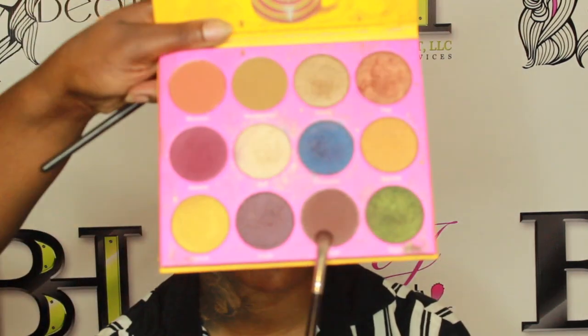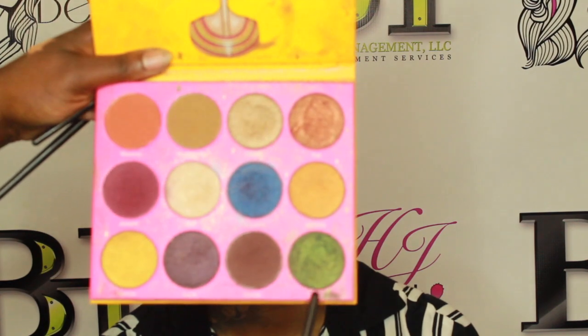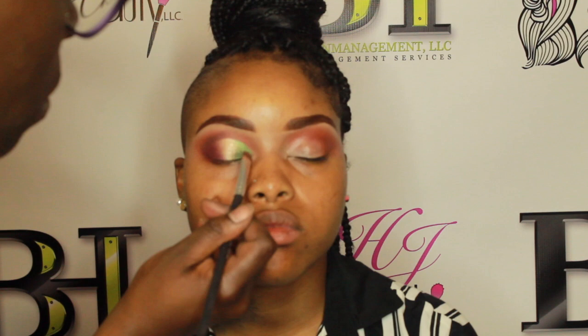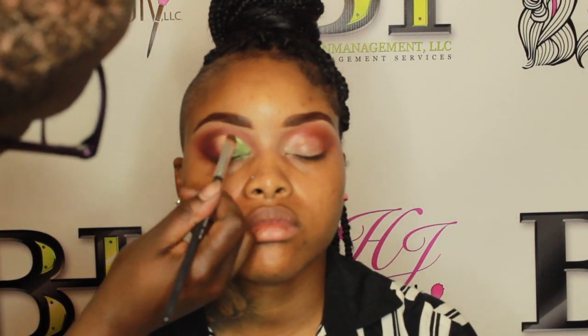I'm grabbing that darker brown color because I want her crease to be deep — this is a cut crease shadow look today. Then I'm going in with this beautiful color I call Egyptian green and using it in the inner corners of her eye. That's what brings the cut crease out more: two dark colors on the outside and that light shimmery highlight color on the inside draws attention to the eye and the deep cut crease.